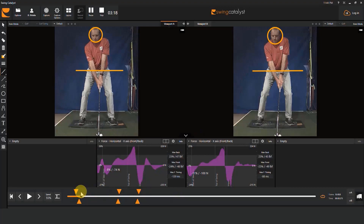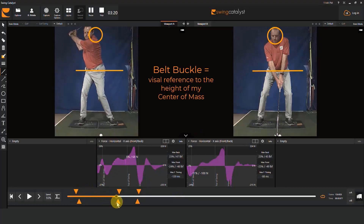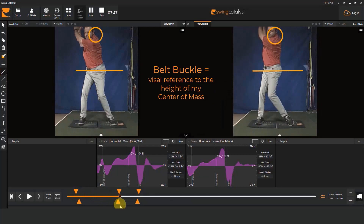In the swing on the left, my belt buckle really doesn't go up much as I swing back. In the swing on the right, the belt buckle raises up significantly. As a result of moving my center of mass to the right without coming up much, I've retained thoracic bend at the top of the swing in that example. In the other example, I've moved my center of mass both right and a bit up while keeping the top of the spine centered, and that resulted in losing my thoracic bend.